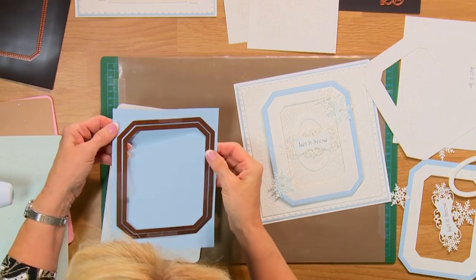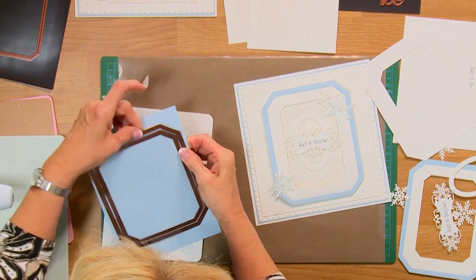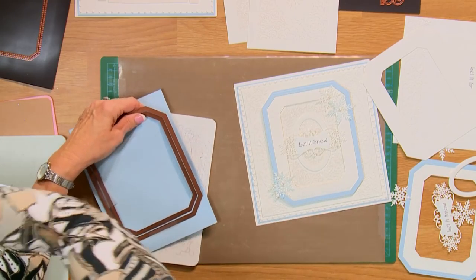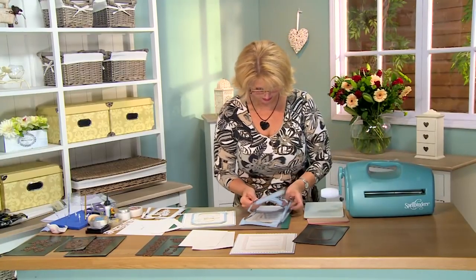You can emboss this too if you want to bring a little extra detail, but just to show you — I'm using the junior plates because they'll fit right through there. You can reuse all of your removable tape, and I like to keep it on the handle of my machine so it's handy.